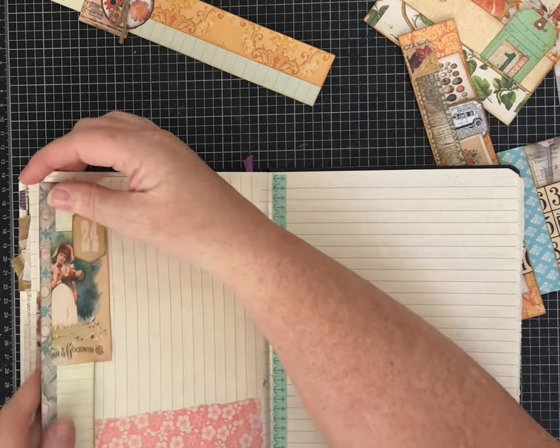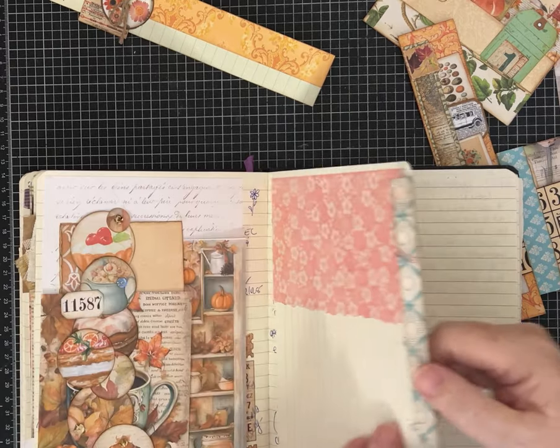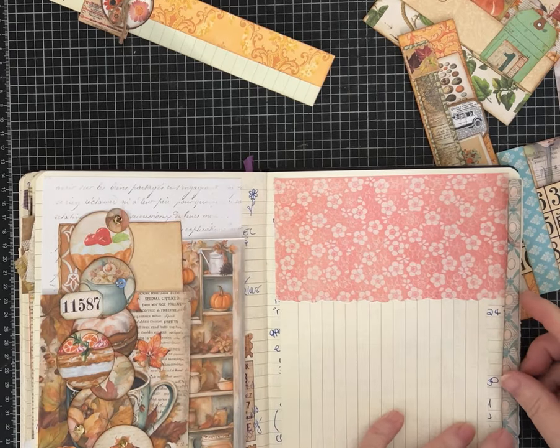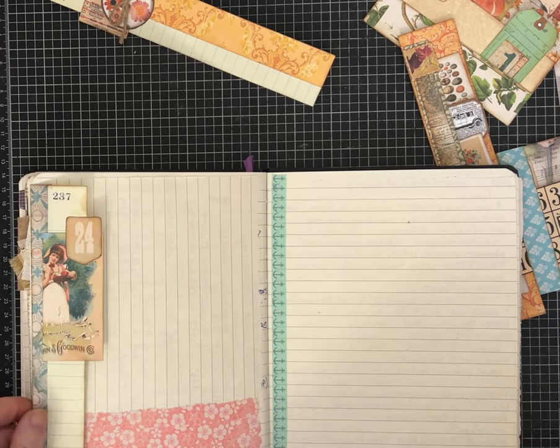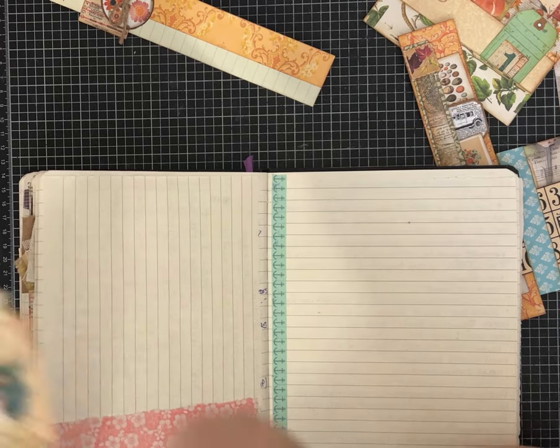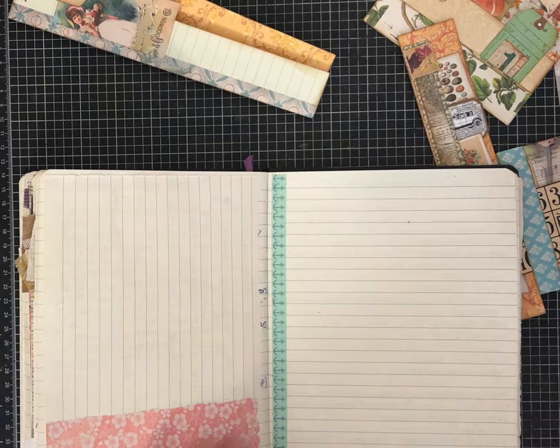So this one would go on a left side page. And depending on how you choose to mount it - if I glue it down here and then just do glue at the top and bottom - you could also have a nice tuck spot in there, so a little bit of tiny journaling space.